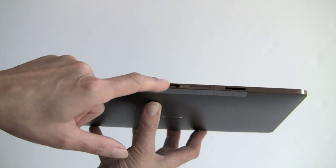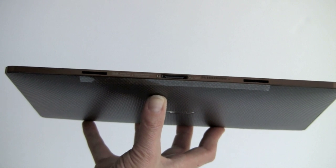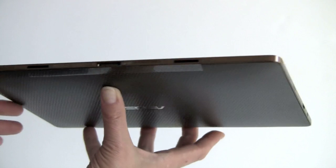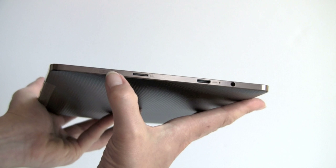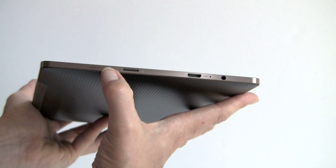This is a proprietary dock connector that attaches to the optional keyboard docking station, which also has a USB port and an 8-hour battery inside. Here we've got a microSD card slot — yes, there is a driver for it, and it is working. Speaker grille right here, there's one on the other side, very tiny, and the sound out of this is also very tiny.